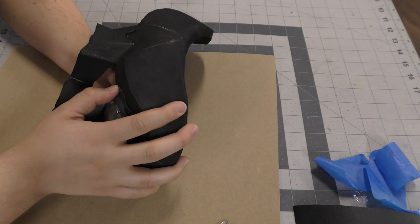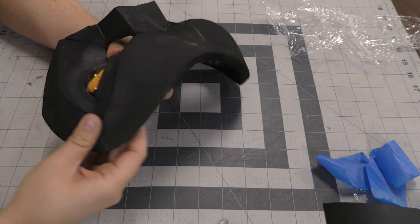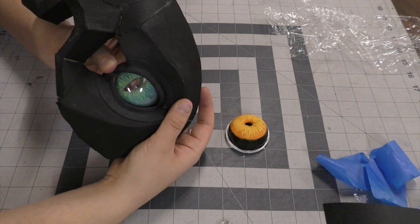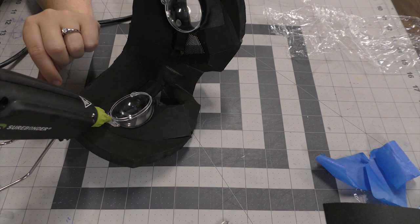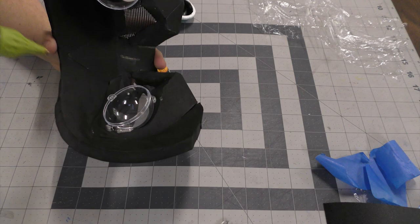Now that the lid is complete, it's time to set the dome into place. I was just trying to decide which eye I wanted to put in there and what position I wanted it. Once I found that position, I just propped it in place and dropped a little hot glue around the edges. Be careful not to use too much hot glue so it won't leak through to the front, but two or three points of contact with the hot glue are enough.